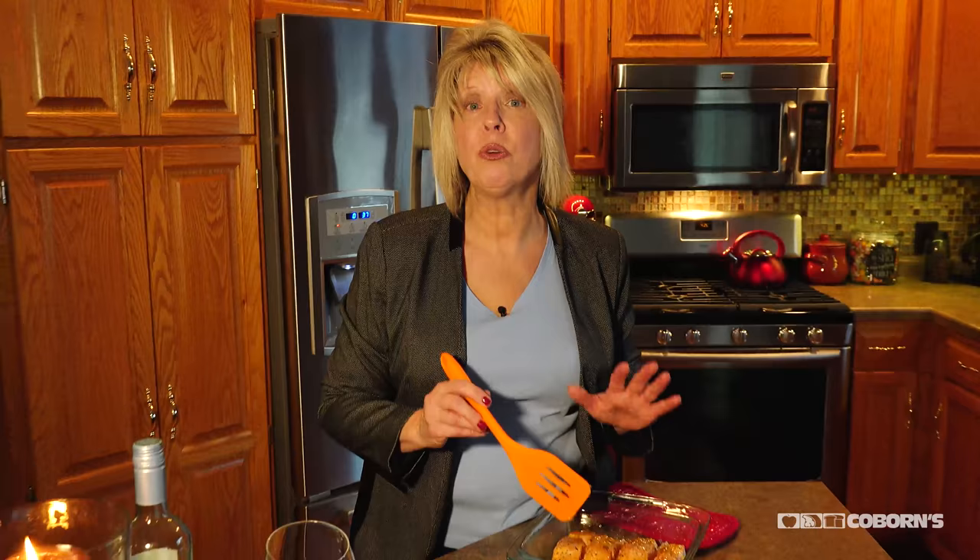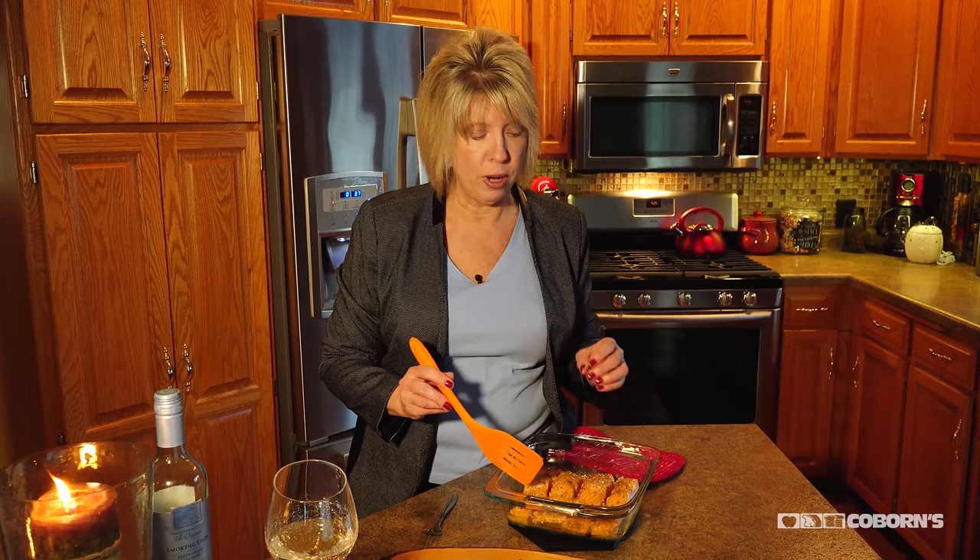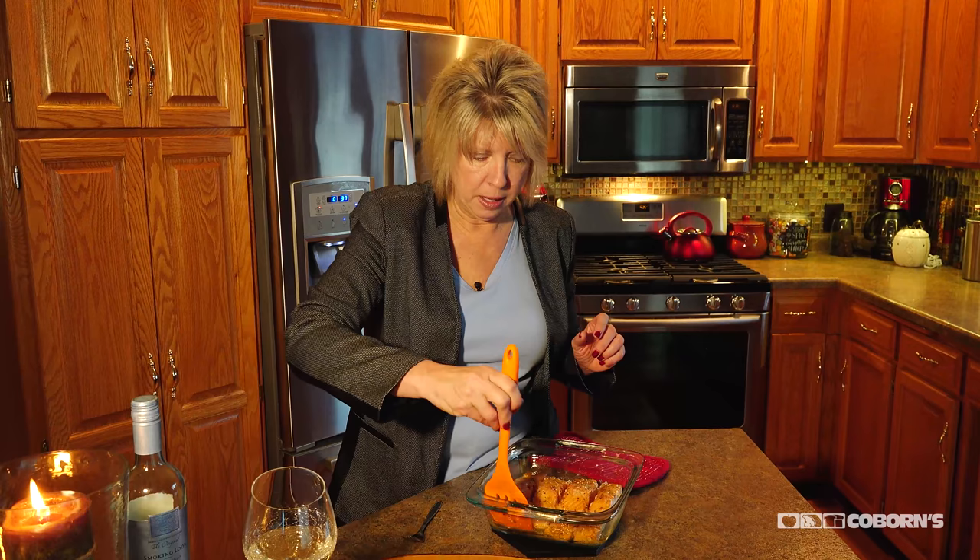I just took the salmon out of the oven. It reached a temperature of 145, so I know it's ready to go. One thing I want to mention is I did leave the skin on, and the reason I did that is because salmon has wonderful omega-3s in it, and that is so healthy for you. If I take that skin off, it's going to take those omega-3s away because that's located between the skin and the meat. But when you do this, the skin actually comes right off.